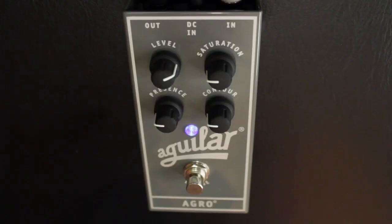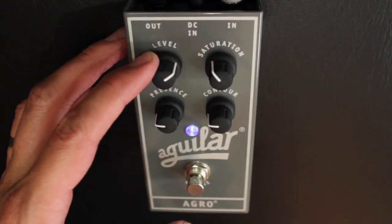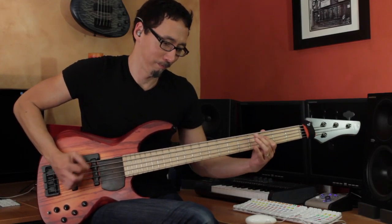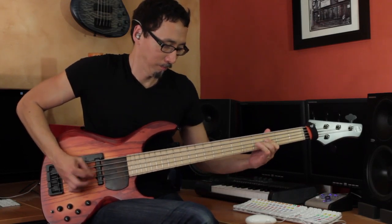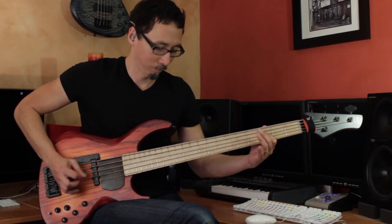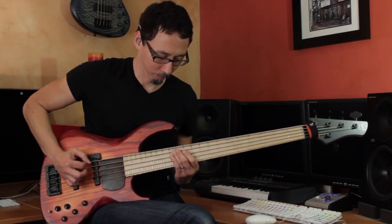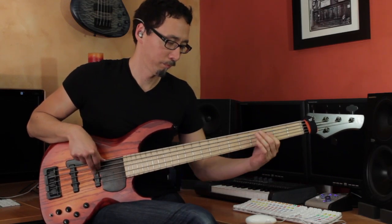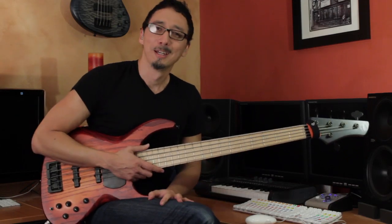Even more so if you're doing something where you're splitting the signal and you've got a clean direct signal and you're adding this to that — depending upon how much you want, you can definitely make it quite a bit more saturated. Let's just kind of bring it up just a hair. It kind of gets a little bit more. Now you can get that even more rude.